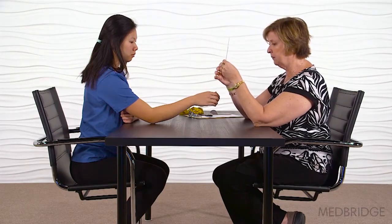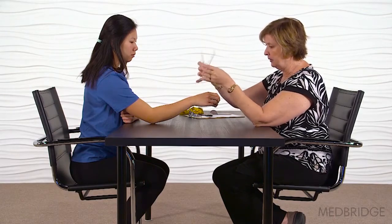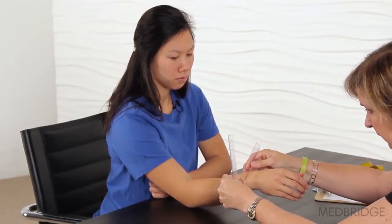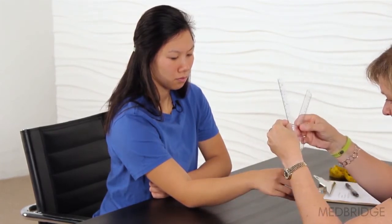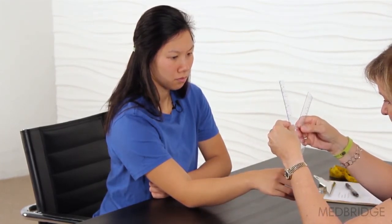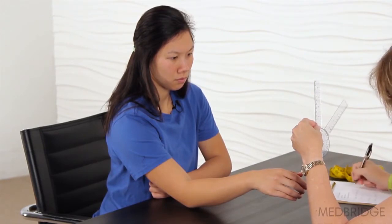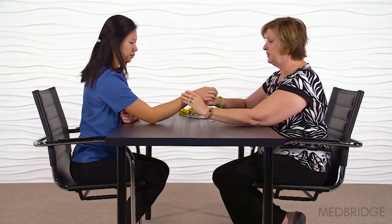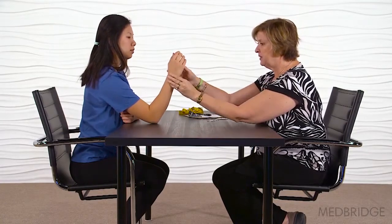And now can you turn your arm back over. For pronation, she has about 55 degrees of pronation.